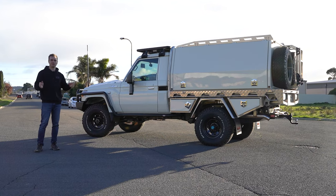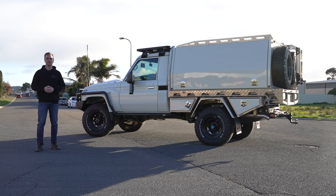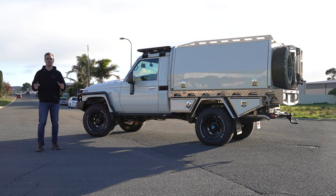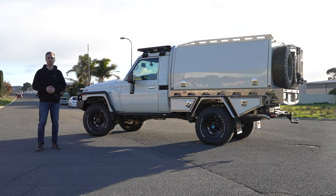So that gives you the full rundown on this build we've just finished off. Thanks to David and Karina for choosing Jackson's 4x4 to build your dream 4x4. If you like what you're seeing guys, make sure you give the video a like, subscribe to our channel and keep your eyes peeled for the next build breakdown.